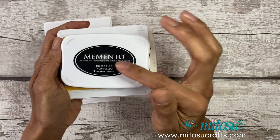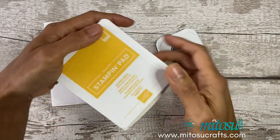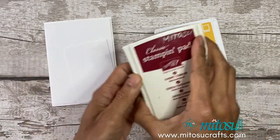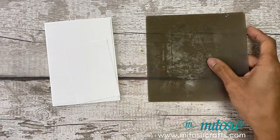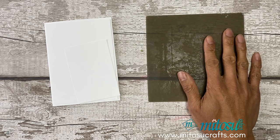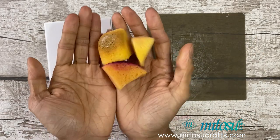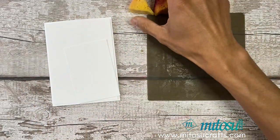The inks I'll be using are Memento Bumblebee and Cherry Cobbler. A silicone mat would be handy for using the shimmer paint, and you'll also need some stamping sponges to apply the paint.